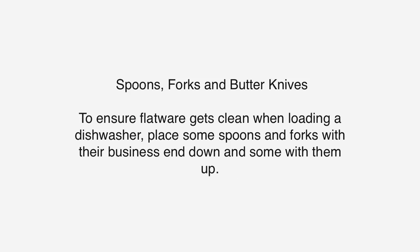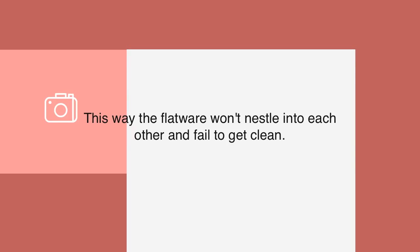Spoons, Forks, and Butter Knives: To ensure flatware gets clean when loading a dishwasher, place some spoons and forks with their business end down and some with them up. This way the flatware won't nestle into each other and fail to get clean.